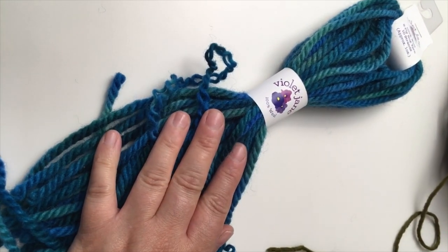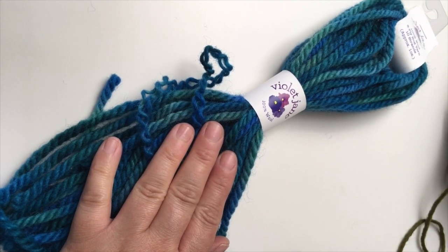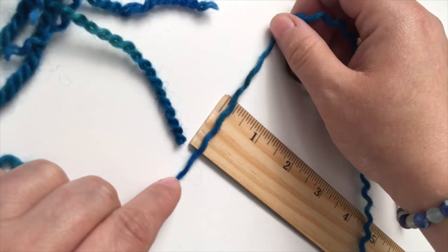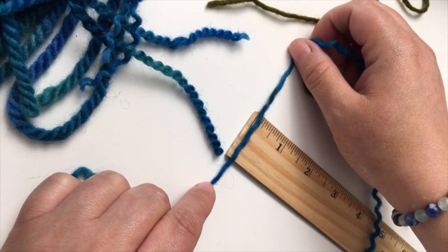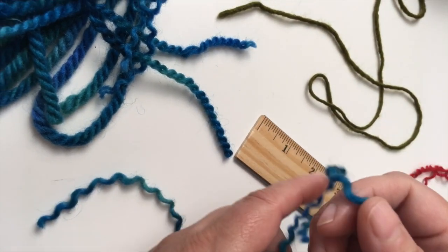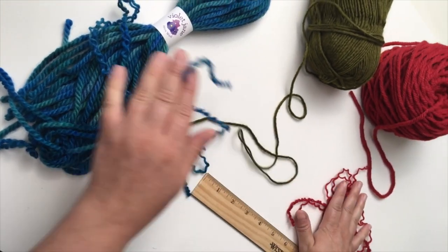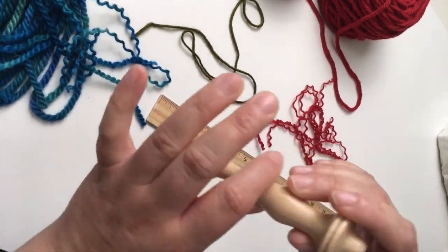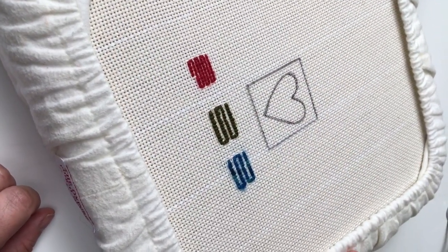This is our Violet Jean Rug Yarn — this is a three-ply rug yarn. And if you split this apart, you can see that the ply is much thicker. It's actually closer to a regular worsted weight yarn at about an eighth of an inch thick. And again, all of these fibers are going to work with our fine point needles, and we're going to give you a little demo to show you how to use the proper spacing with all of them.